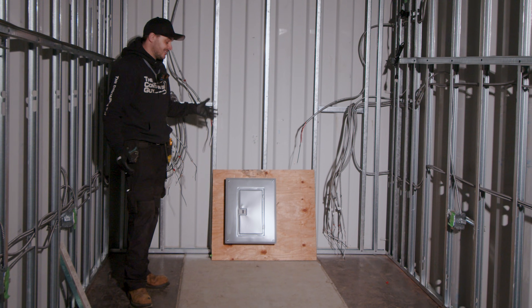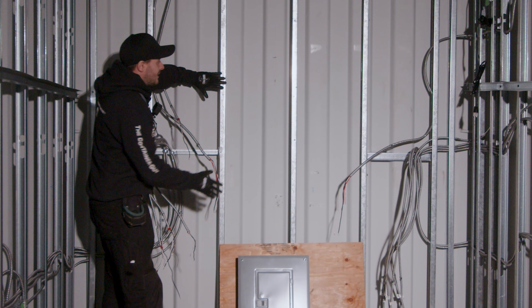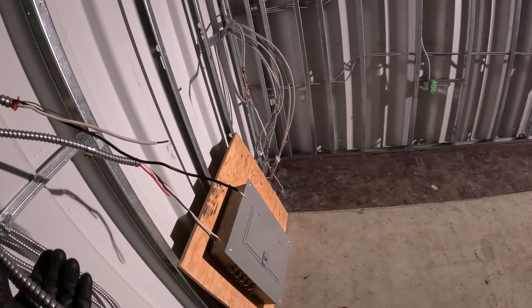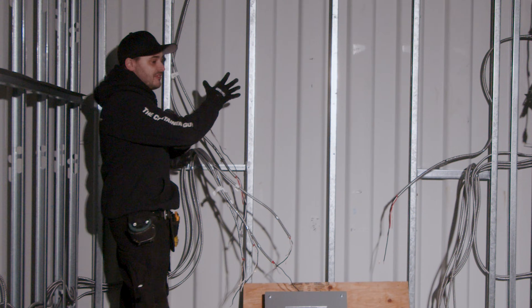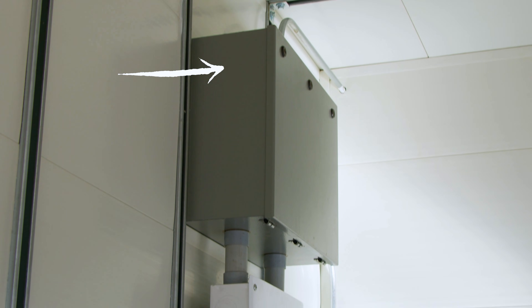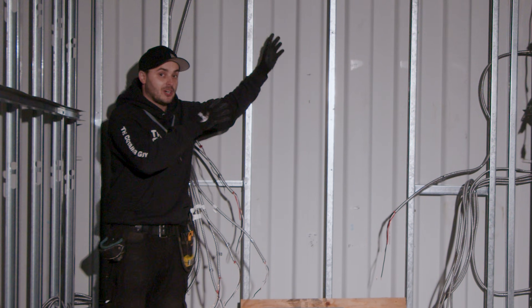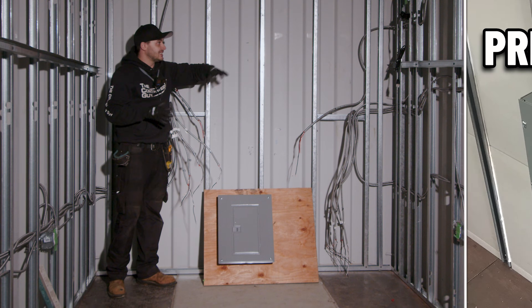Here we have the breaker panel. It was up and installed and they just pulled it down. Their original intention was it was mounted to three studs — they were going to pull it back, expect the spray foamer to foam there and then try to put it back on. But all of these wires were sticking out and going into the side of the panel. How is a finisher going to finish up to that? All of these wires should have been collected into a junction box, looped with excess cable. Then once everything's spray foamed, we tape off the box, finish the wall, and install the panel and conduit. It'd be super clean, super tidy.